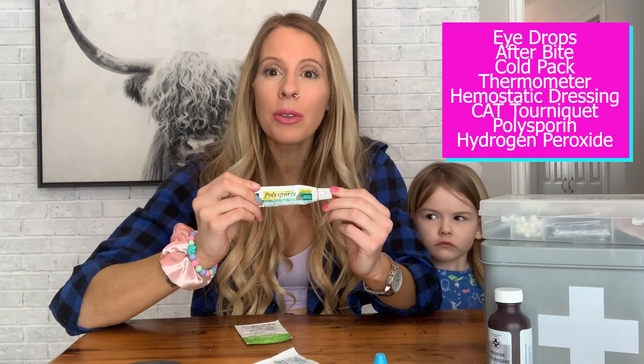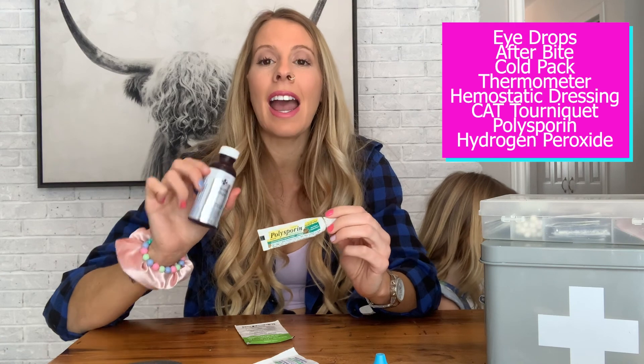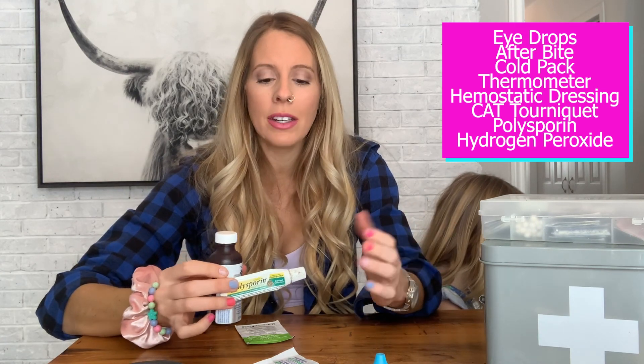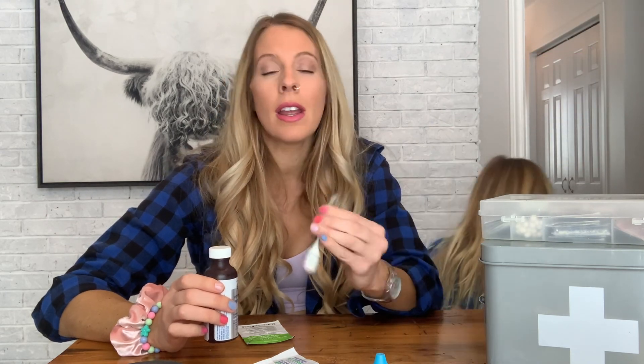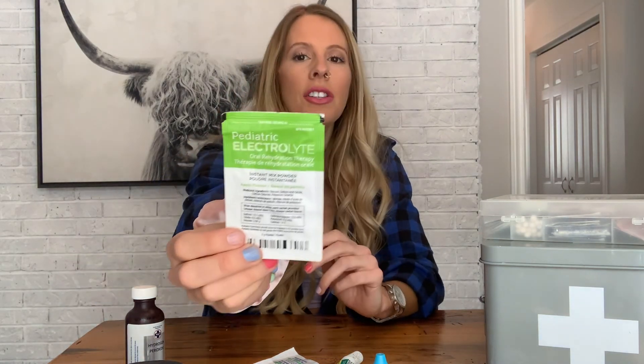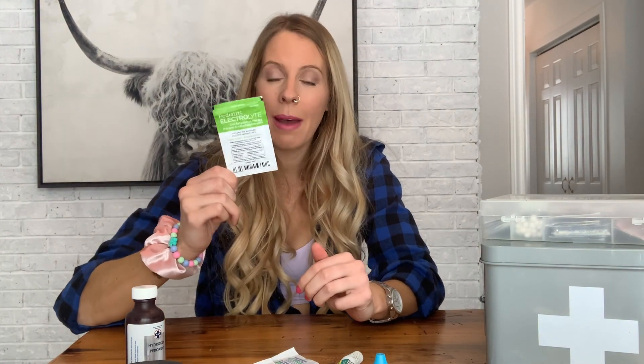Last few things: Polysporin, as we're treating and healing injuries, and peroxide. You don't need to use either of these right away. Polysporin is okay initially, but you don't want to actually use peroxide right away unless there are significant germs, because realistically it's going to start to kill some of the good cells surrounding that area. And then lastly, just some kid electrolytes — if someone's not feeling well, another fast grab and go.